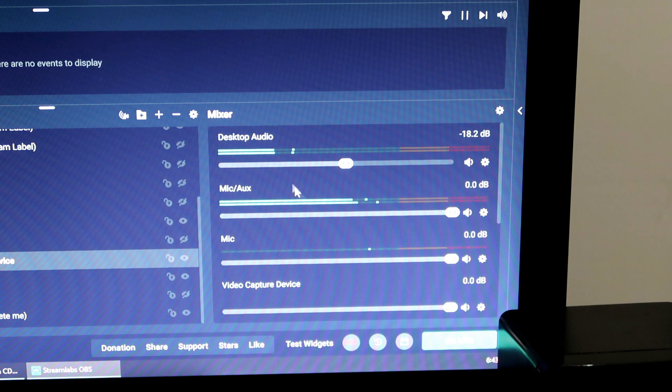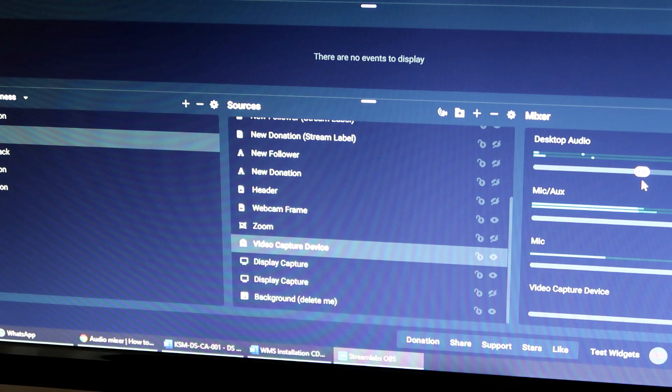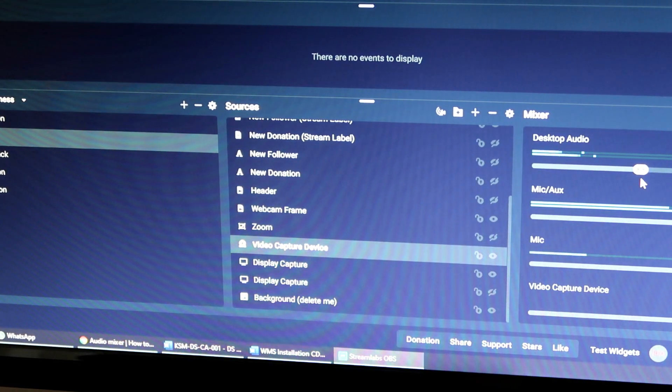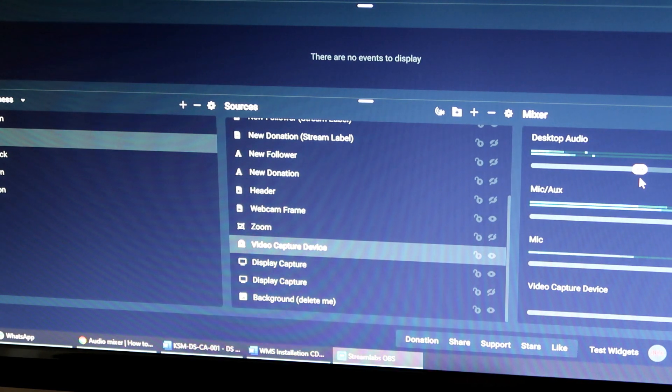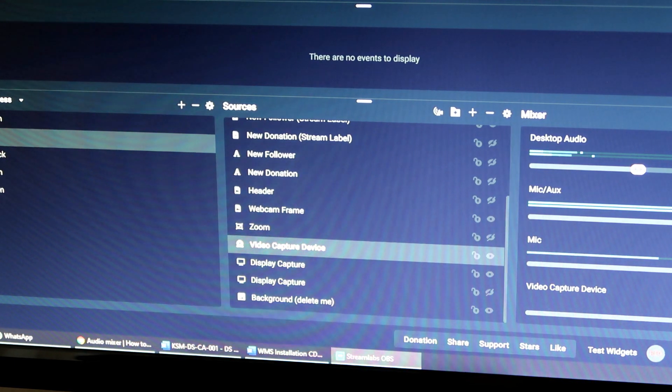Itu sahaja yang aku berjaya setup buat masa sekarang. Aku pun masih baru belajar, aku akan cuba untuk dive in lebih dalam pasal penggunaan video capture card ni. Kalau korang ada soalan apa-apa atau ada setting yang korang nak aku cobakan, korang boleh bagitahu aku dekat comment di bawah.